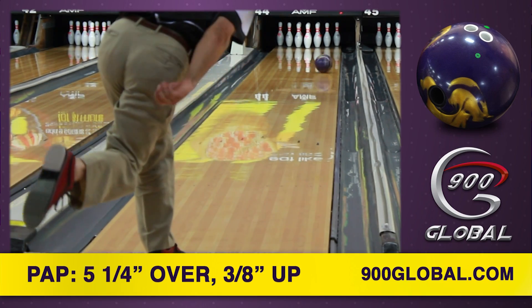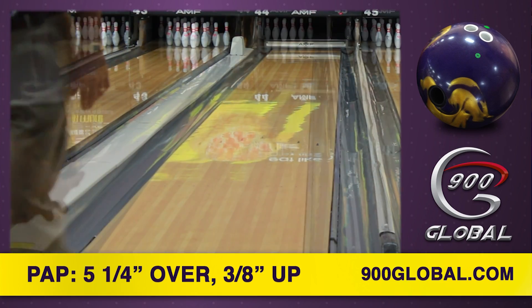Greg is able to play closer to the track with his Grip It, providing plenty of area to the left and right.